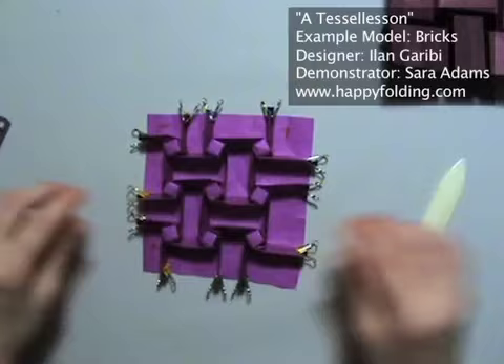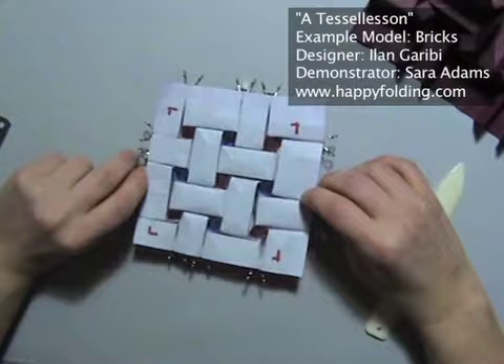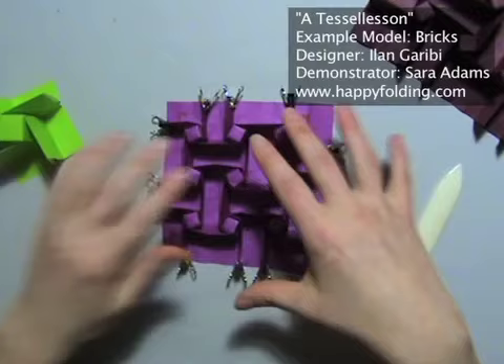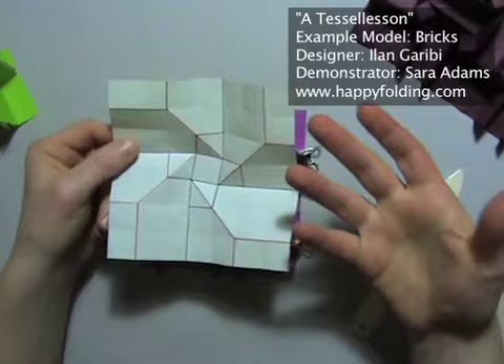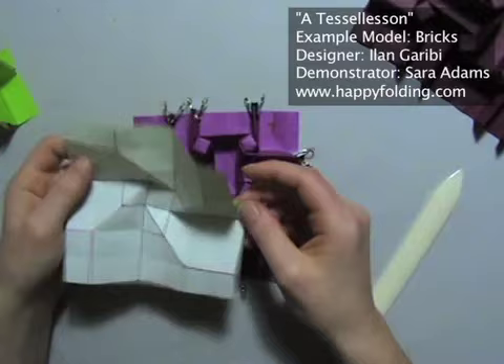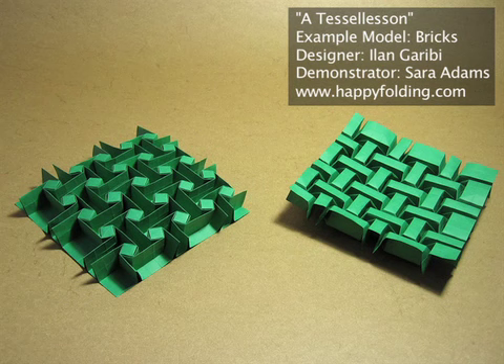You can ensure that these central squares are twisted nicely and fiddle around with the model a bit more. And as you can see, we folded my variation of Ilan Garibi's bricks — the big bricks. This is the big version, and this is the small version. Hopefully on the way you've learned a bit about tessellating — taking a molecule and assembling it with many others. You saw that we talked about aligning creases, so why not try to vary this molecule a bit, or even take quite different molecules and assemble those by looking at the constraint of the creases being in the same location when you connect them. I hope you enjoyed this video — happy folding!